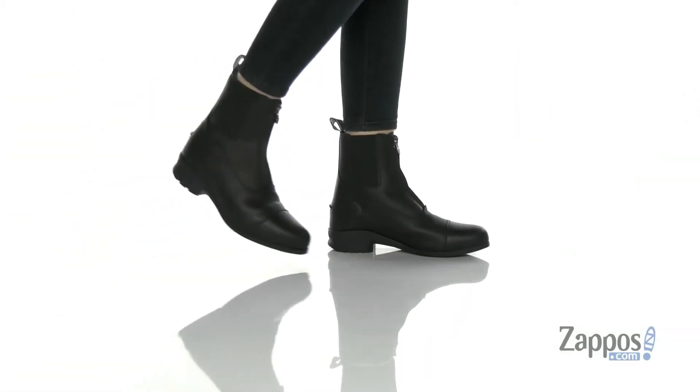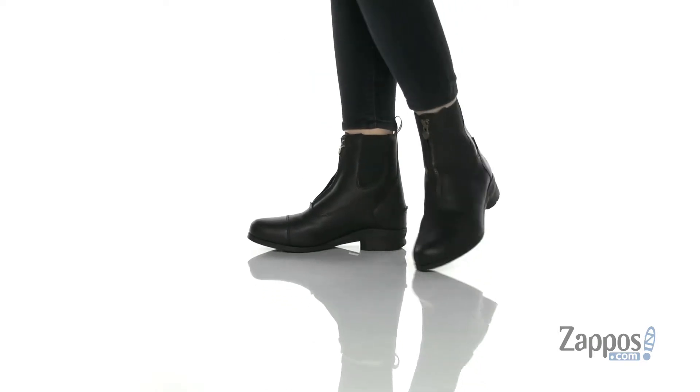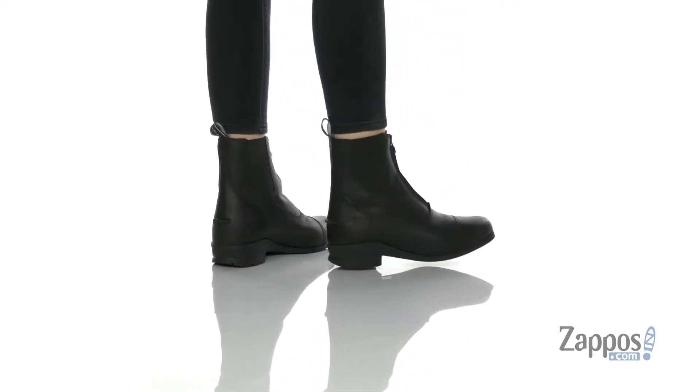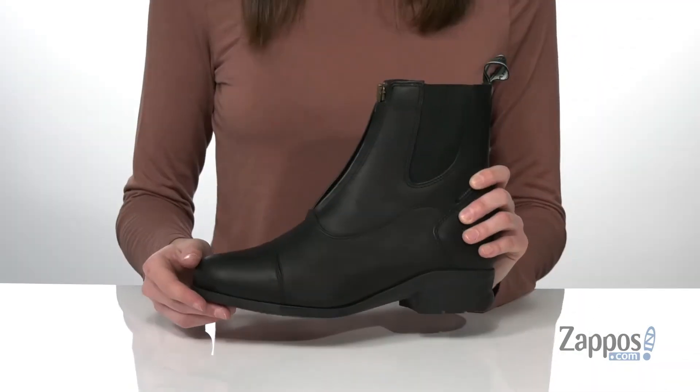Hey there shoppers, Zoe from Zappos here, and I'm showing off this boot from Ariat. This boot is actually really fantastic — they look sleek and stylish with a leather upper and tall shaft. But not only are they stylish,